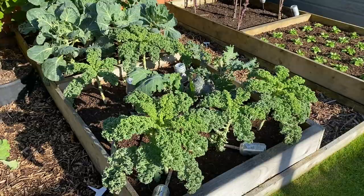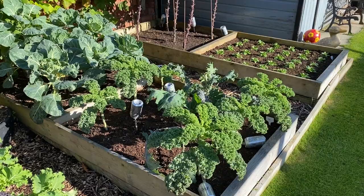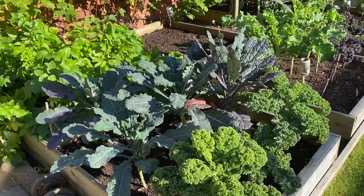And kales — now most of these kales are really for spring. We might take a few leaves off them before then, but we don't want to take too much off because we want these to burst into life in spring. That's the time when the allotment's brassicas are all being pulled up and replanted, and we rely on what we've got in the garden.